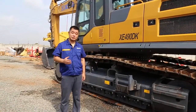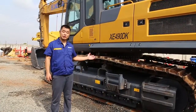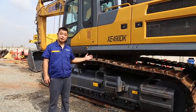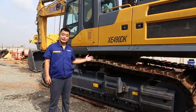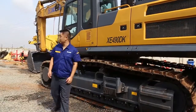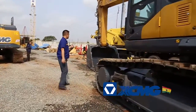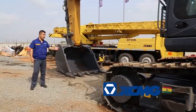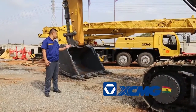Let me introduce the XMG 50-ton excavator. The size is equivalent to a Caterpillar 349. We call it the 50-ton excavator. It's also good for the quarry side and the mining side. This bucket is three cubic meters. You can see this excavator is the rock quarry specification.